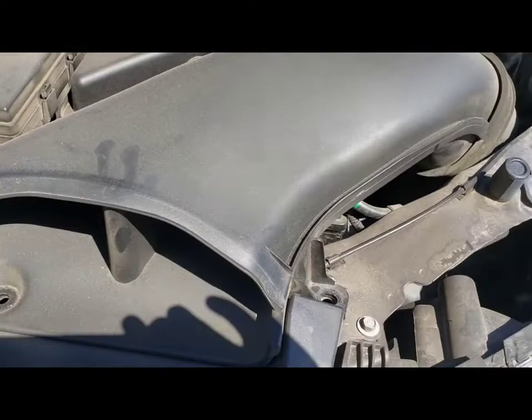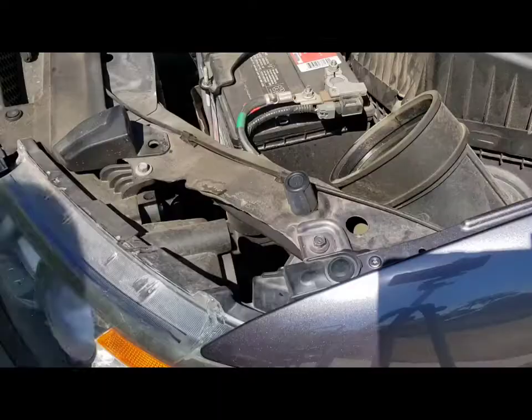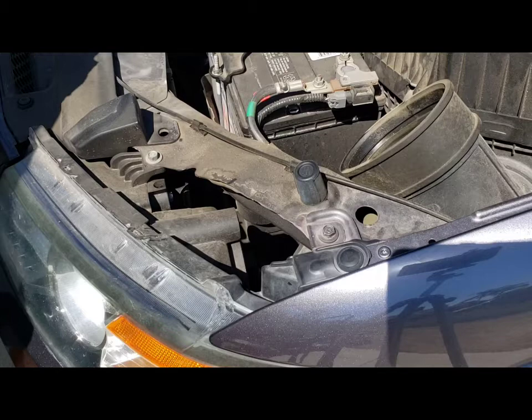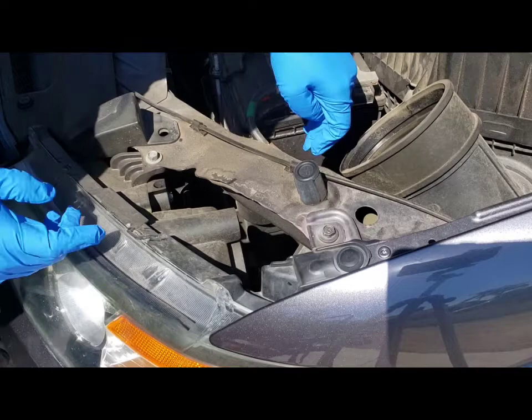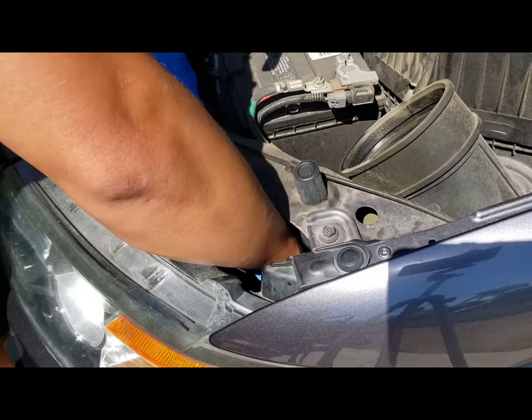I saw other DIYs do this so it should be pretty easy. We're gonna take this intake off on this side — I already popped these two tabs out. We're gonna remove the intake so we have more room to work with. This is my first time doing this on a minivan, but this should be simple.